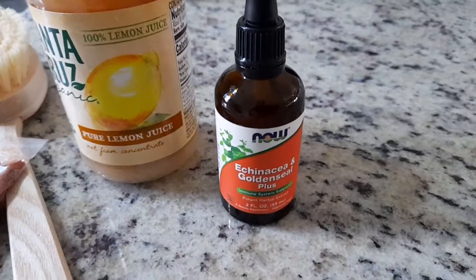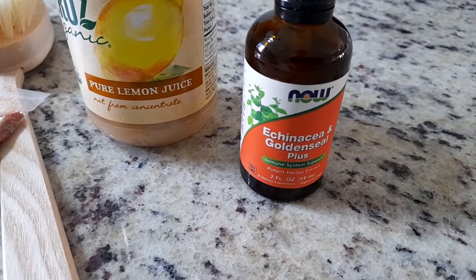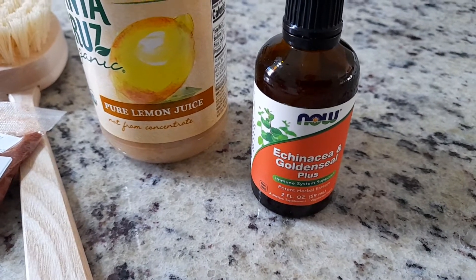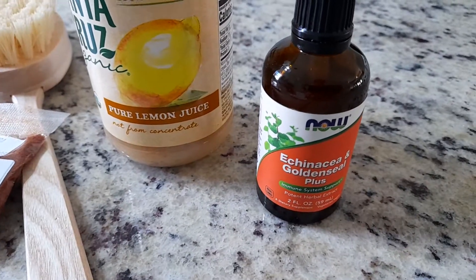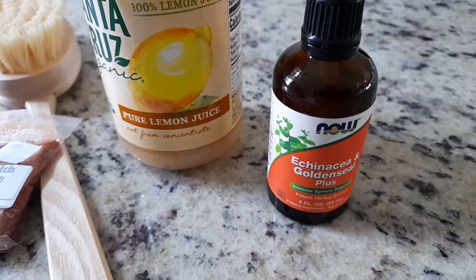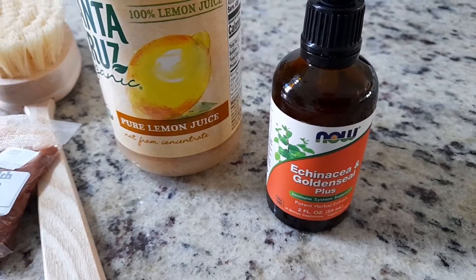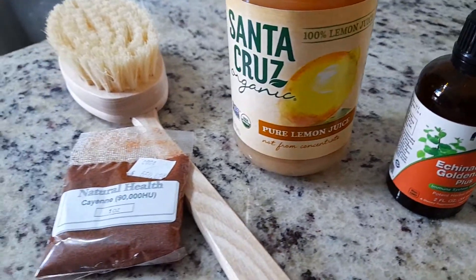The next thing I have here is Echinacea and Goldenseal. This is good for your immune system, especially if you have trouble with sinus infections. It's a tincture — you just put a dropper full in water, tea, juice, or any liquid, and you can have that up to four times a day if you feel like you're coming down with the flu or anything, or even COVID since we're still in the pandemic. It will definitely help your immune system.